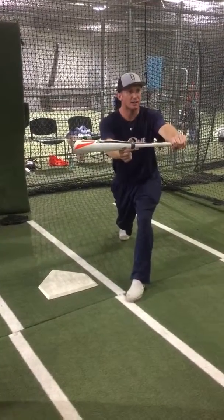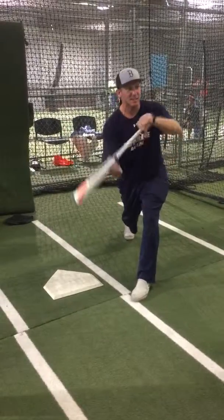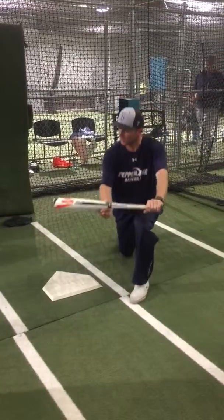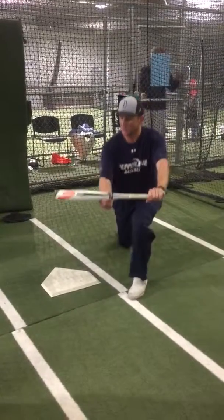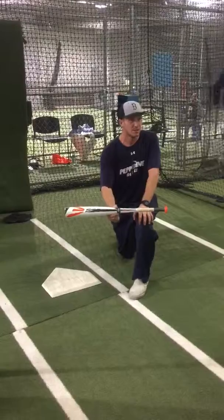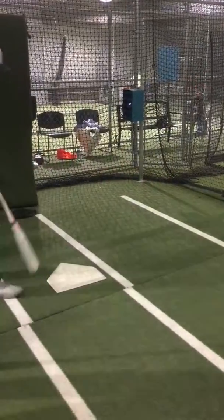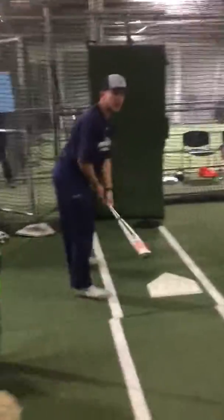If the ball is high or low, do I move my bat up and down? No — I just bend my knees. I keep the bat level and in the same place, and I just move up and down to adjust to the pitches. Lefties, you're going to scoot up in the batter's box.